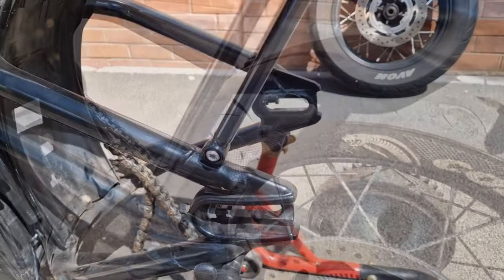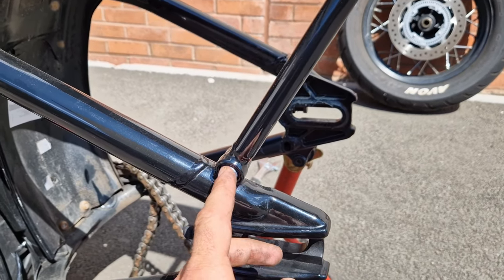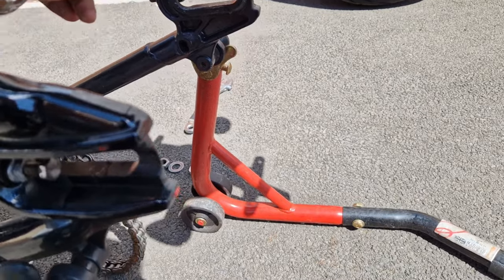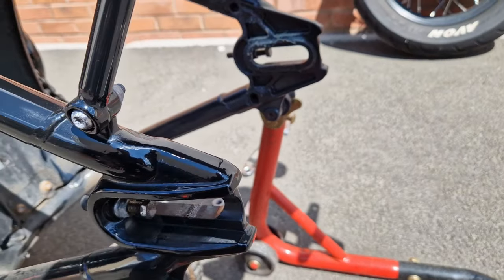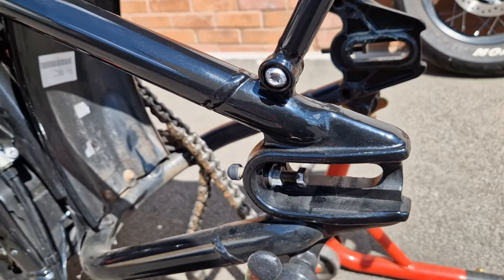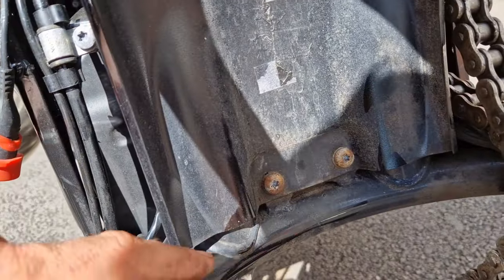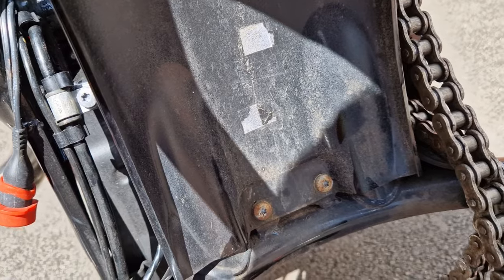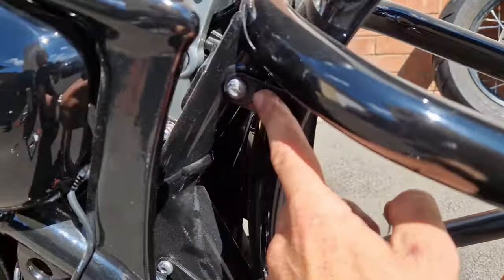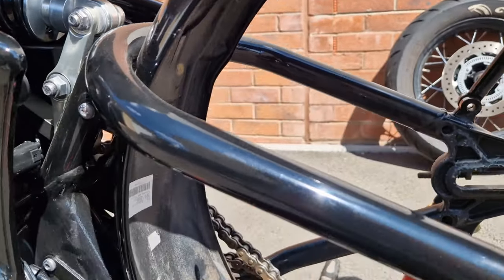Now undo the little star nut bolts on both sides. I've actually taken one off already because that's where the chain guard was attached - that's long gone. The whole reason for taking the wheel off is to make it easier to get these bolts - with the wheel on it's going to be a lot harder. Take those two out and then the bolts on either side.